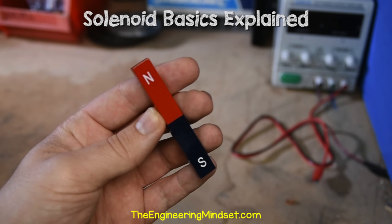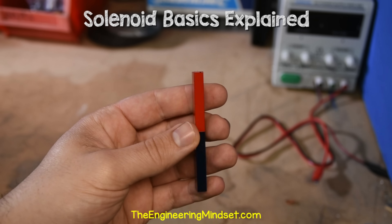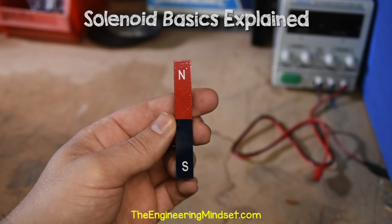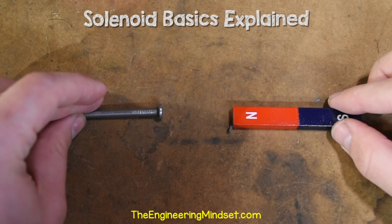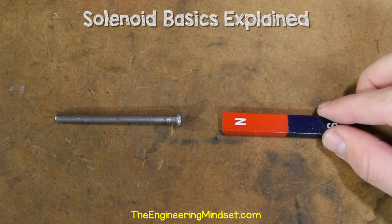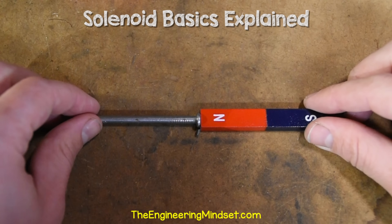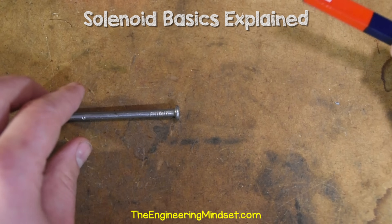So we'll start off by taking a look at a standard bar magnet — this is a permanent magnet. One end is marked N for north pole and the other S for south pole. We can use its magnetic field to move other objects. If we imagine this iron nail is a piston in a valve, we can see the magnet can move the piston. The problem is that the magnetic field can't easily or practically be turned off, so the nail will stay attached until we physically pull it off.